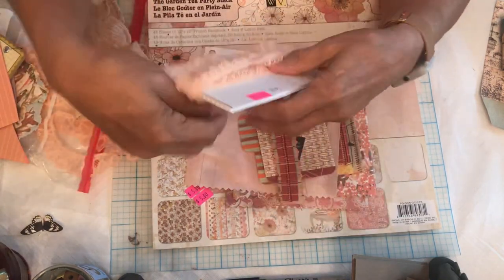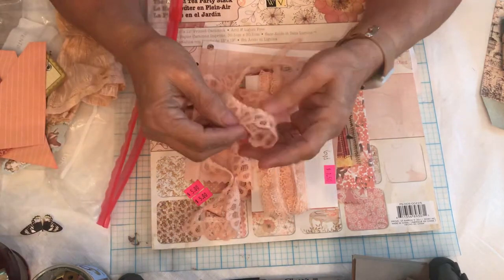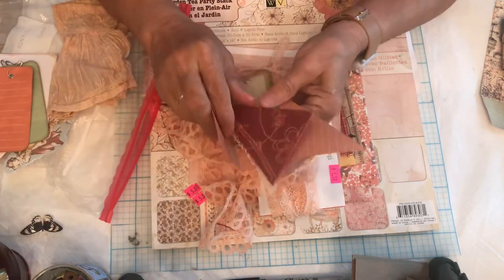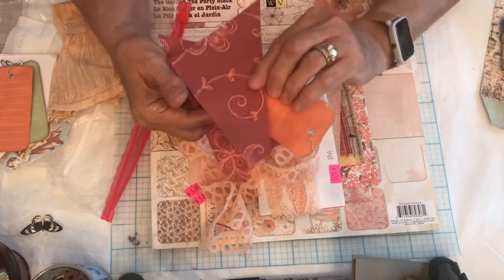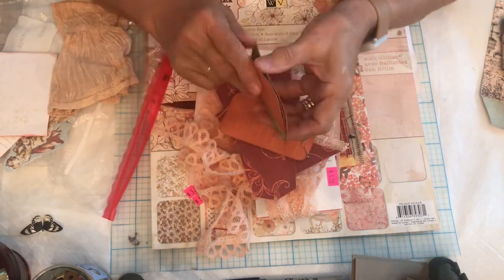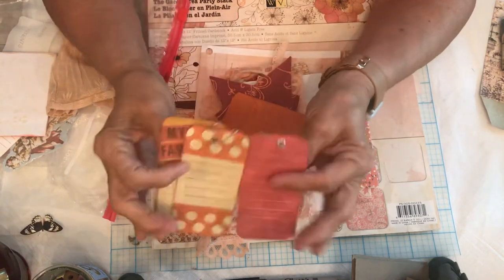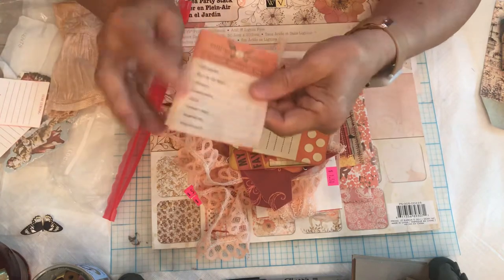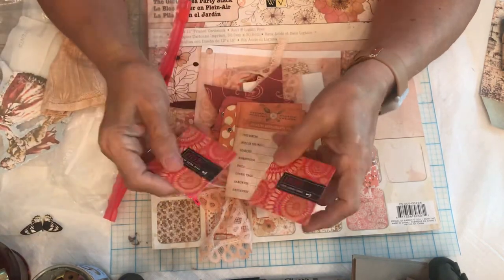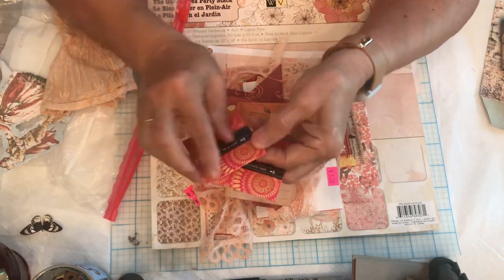I found a couple of different colors of ribbon and lace to combine together, and I've got some tags, possible pockets, and tuck spots using different colors. I also found ready-made stacks of note cards at the store, some smash paper, and these little 'thoughtfuls' that are perforated on the edge — I thought those would be a possibility too.